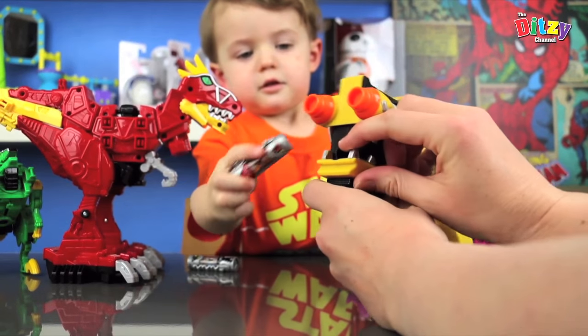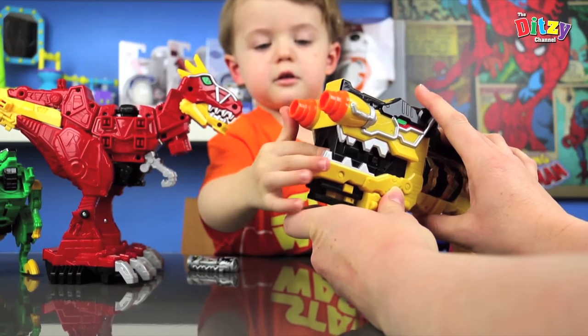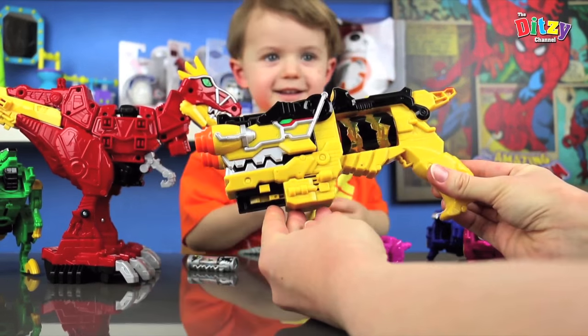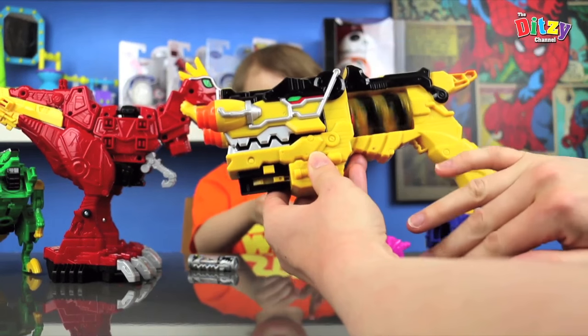So you can put your — there we go. As he's showing us. That's right, that's the right way around. So you pop it in there. Amazing. And you can go whoosh.